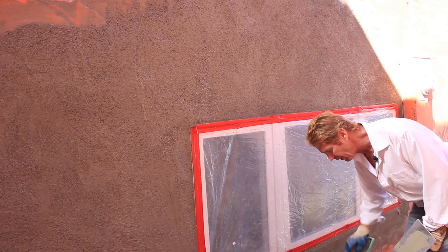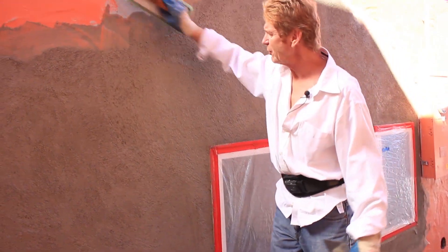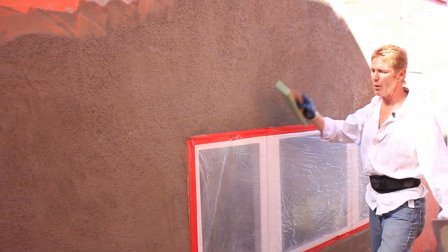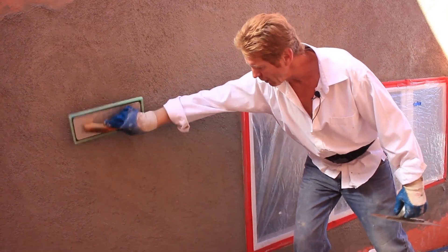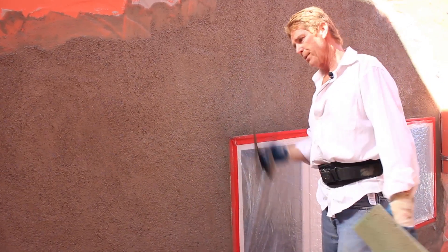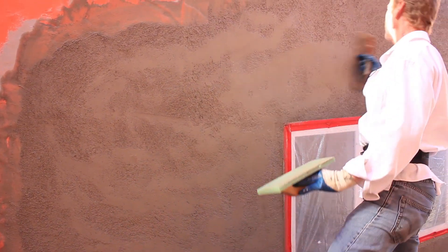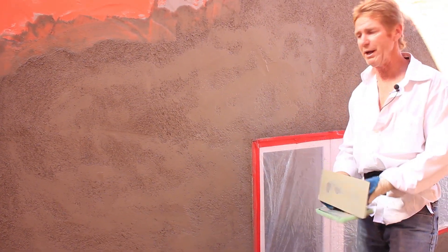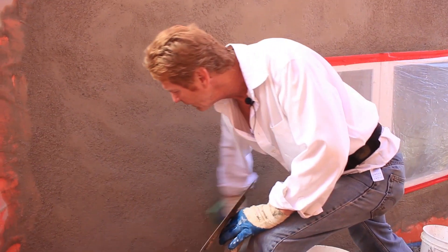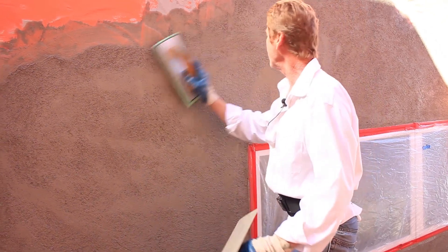Now I'm going to take all of the water off and fix my own little explanation here. If it's way too gritty, you can hit it with your trowel again and get rid of some of the grit. Or you can allow it to set for 15 or 20 more minutes, then take a dryer sponge float and just hit it very lightly. For what we're doing, I'm fine with what I have here because I know how to improvise.